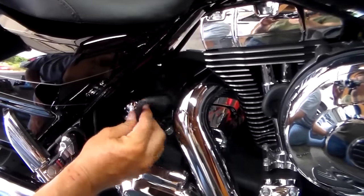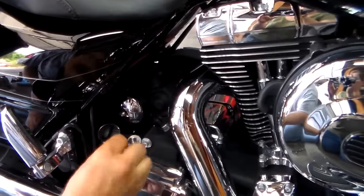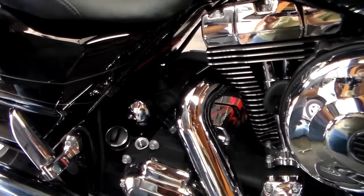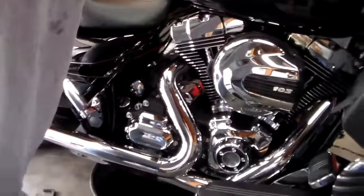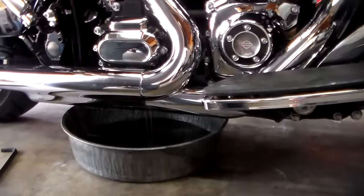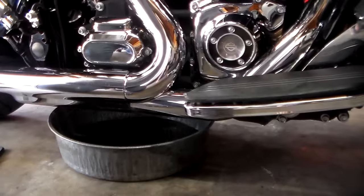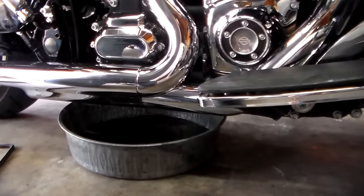Get that draining. Take the dipstick out — that's where we fill it as well, and it's going to be hot. That should allow it to drain a little bit more. Tip the bike up again and watch for more drainage, which we are getting. Do that until it stops draining.